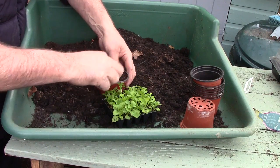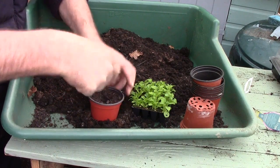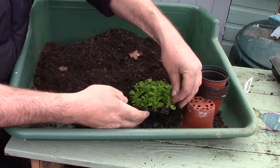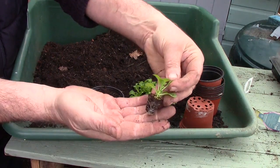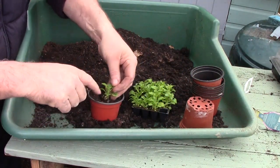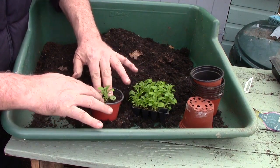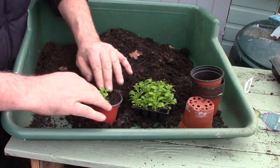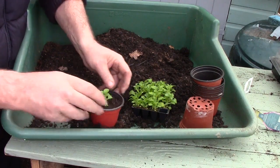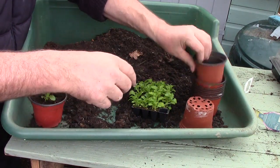Dip your finger in to make a hole, then take your plug plant, give it a tug, and that's your plug. Stick it in the hole that you made and then just gently firm the compost around the edge — and there we go, potted the first one up.